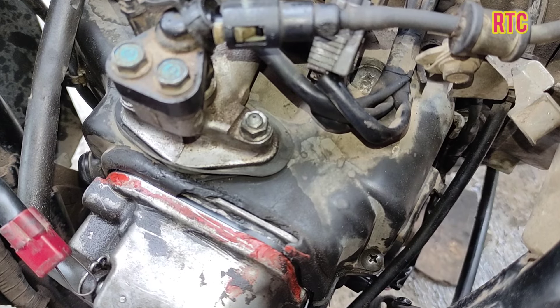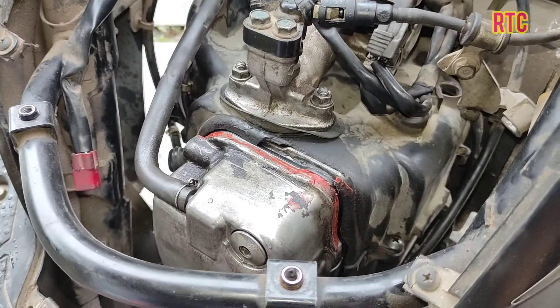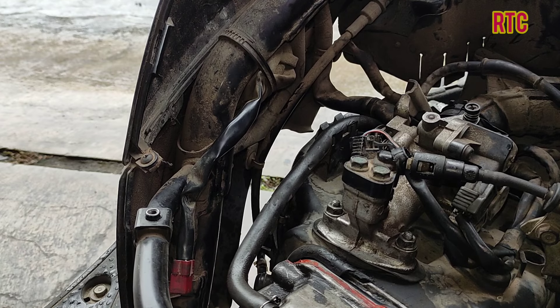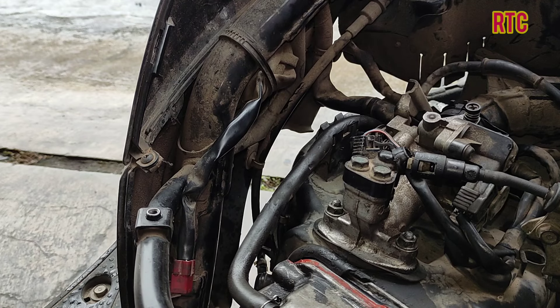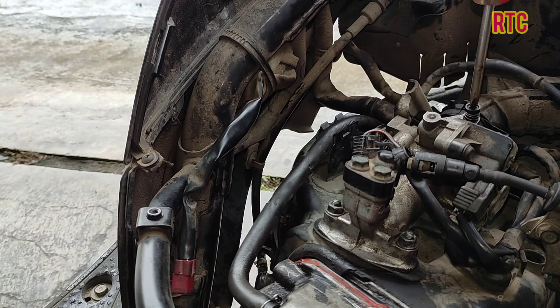Then we try again. We return the setting back to 2.4 turns. It is more stable now — more stable compared to before. Previously it needed three turns; now 2.4 turns is enough.